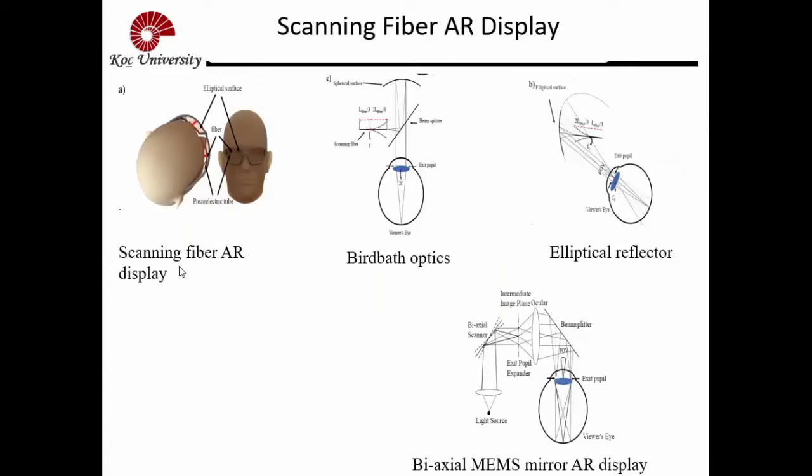Another fiber-based thing: we have also developed scanning fibers, rather than a MEMS mirror. You could also vibrate a tiny fiber to create an image on the eye.